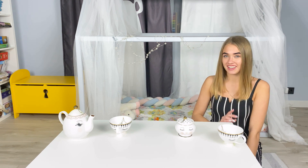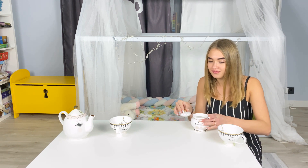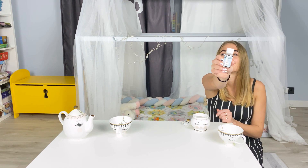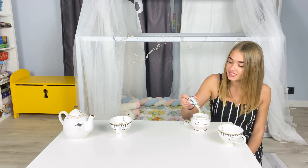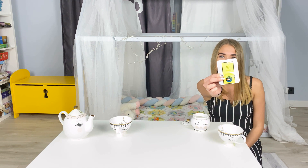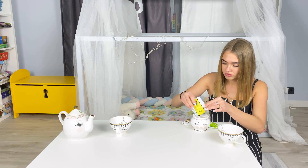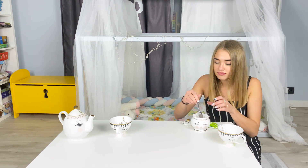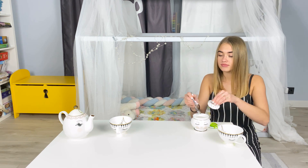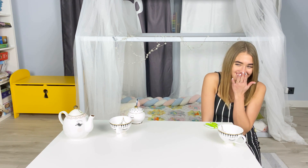Hello everyone! I came up with something here. I want to play a prank on my sister Mia. Instead of sugar, pour citric acid into the sugar bowl, and soda. And we are waiting for our dear sacrifice.